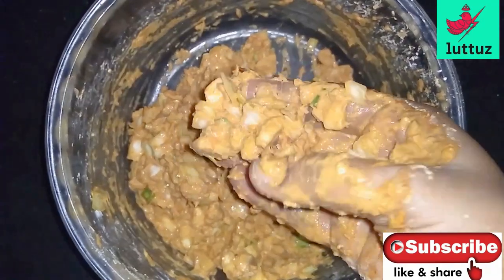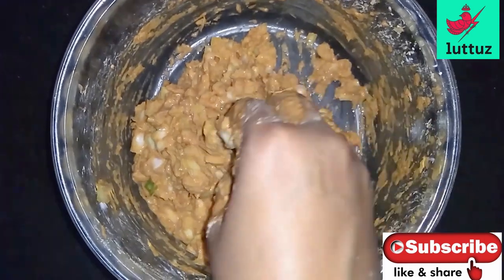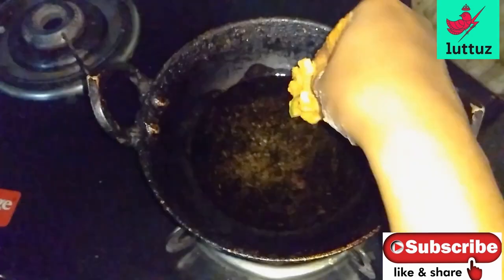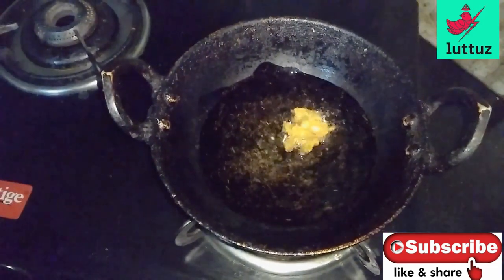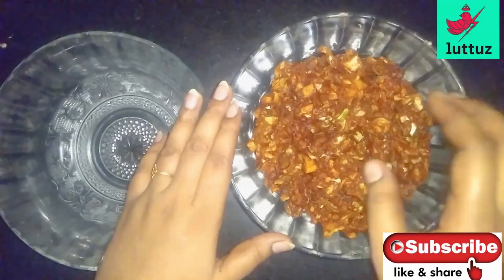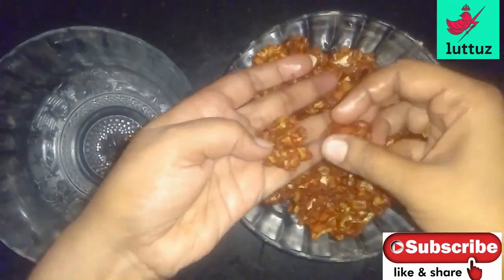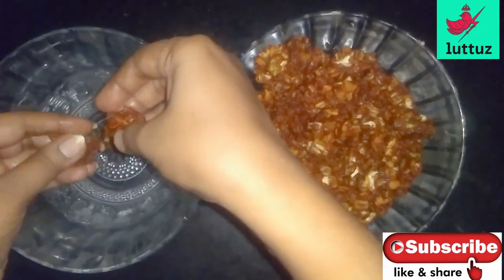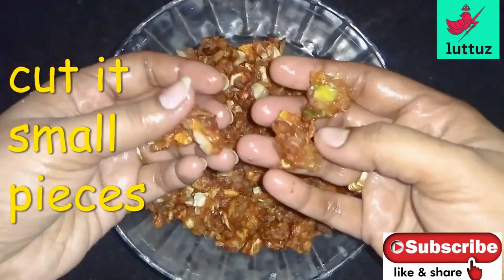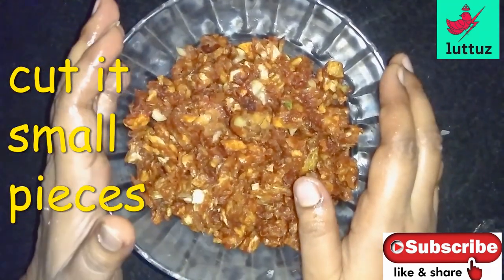Let's fry it. I am going to fry it in the pan. I am going to cut it into pieces and cut a mushroom in the pan.